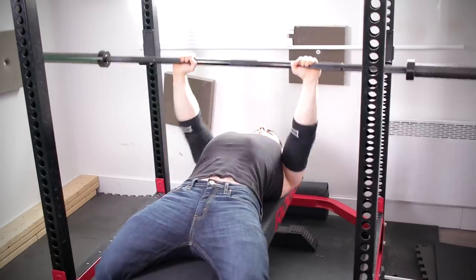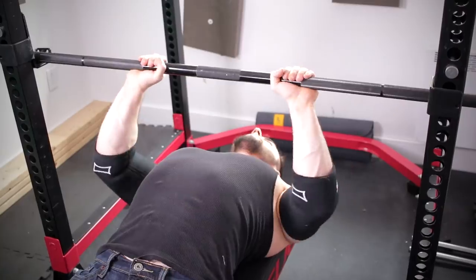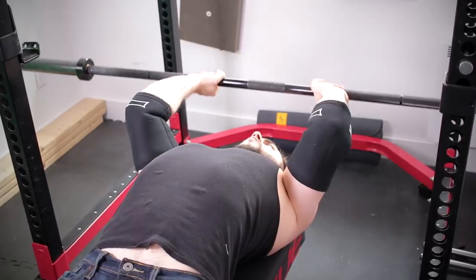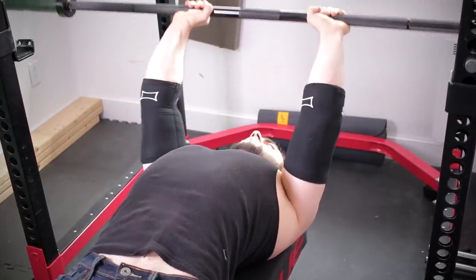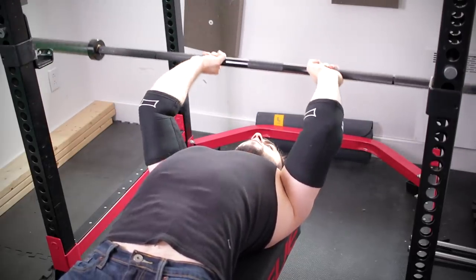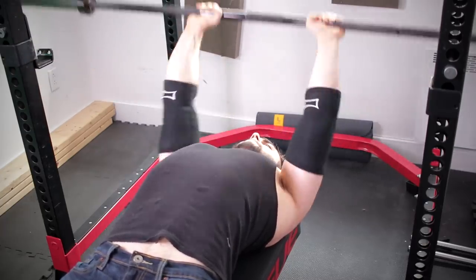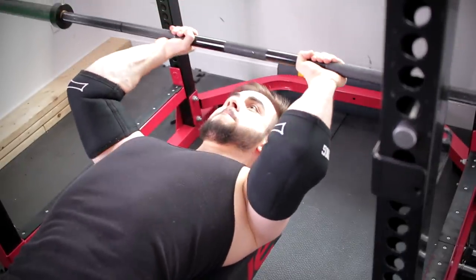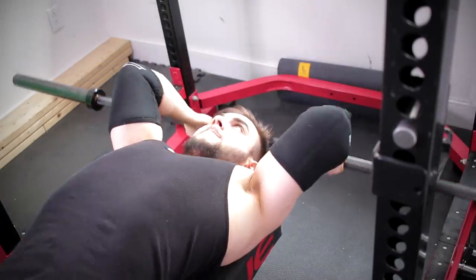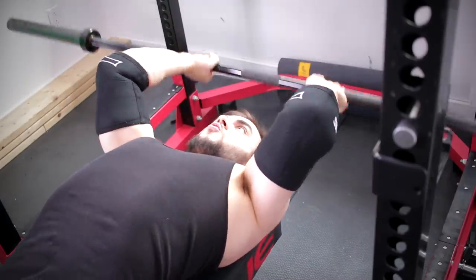To get straight to the point, you should not experience pain from doing tricep extensions. If this is happening, you haven't corrected the root cause. Even if you're doing the form where you bring the barbell to your forehead, which is not optimal for the elbows, you still shouldn't get pain if you've corrected the issue. A better modified variation has your head slightly off the bench for increased range of motion. The best way is to bring the bar behind your head — not exaggerated, but simply behind the head. This aids in developing the long head of the triceps.